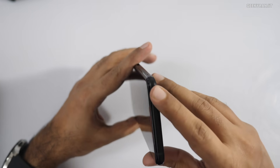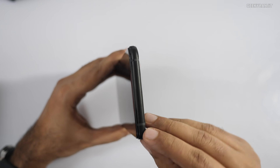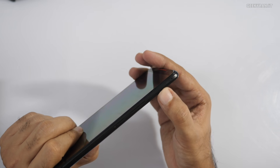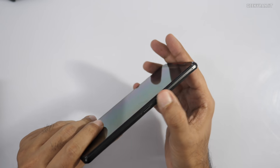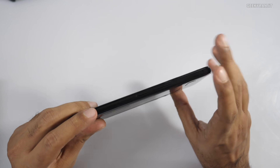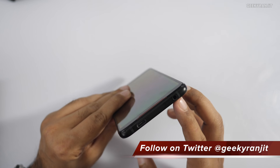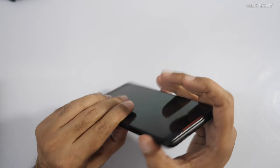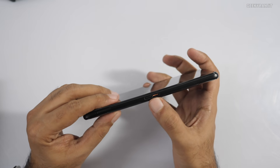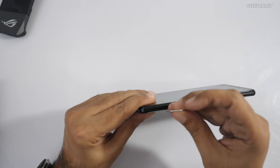Let me give you a physical overview. On top we have a secondary noise cancellation microphone. The build is metallic, so build quality is nice. We also have a microphone on the bottom side. There's the power button, and air triggers which you can configure while gaming. We fortunately have a 3.5mm headphone jack, a USB Type-C port, another microphone, and a secondary port for charging and attaching accessories. Finally, there's a dual SIM slot.